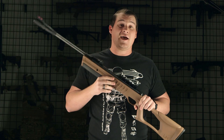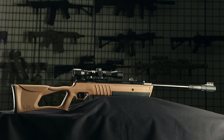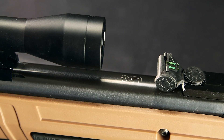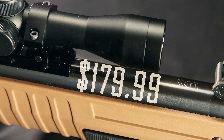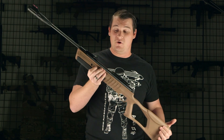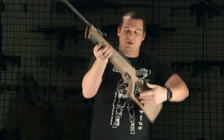Next up we have our first of two break-action rifles. This is the Umarex Torque .177 caliber pellet rifle. It is break action, meaning you bend the barrel to cock it and compress all the air needed to fire. It uses pellets and retails for about $179.99 at airsoftgi.com. The feet per second on this thing is right around the 1200 FPS mark — incredibly fast. It comes with an included scope, which we took off, and it has fiber optic sights, so it's very easy to aim without an optic.